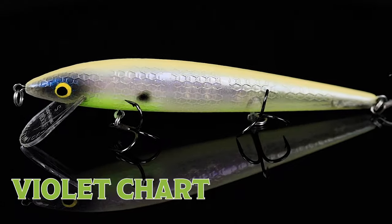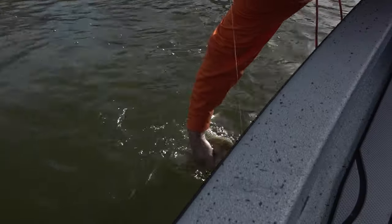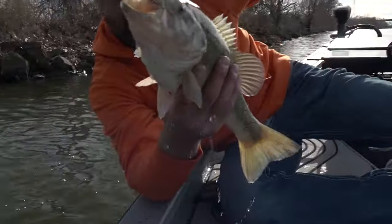Frank has crushed it with these six colors. He's overlaid these various colors of pearls to give you a super realistic look. Overlaying of pearls gives you depth within the bait, and it's super realistic.